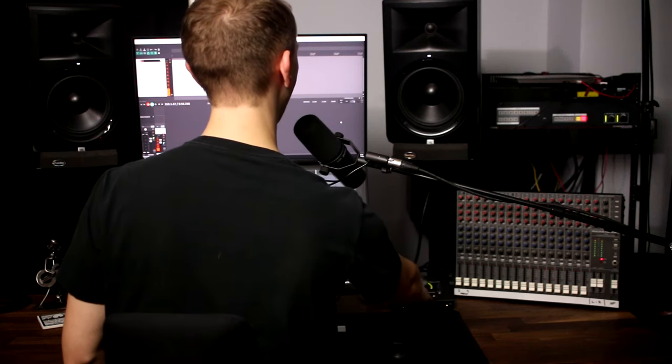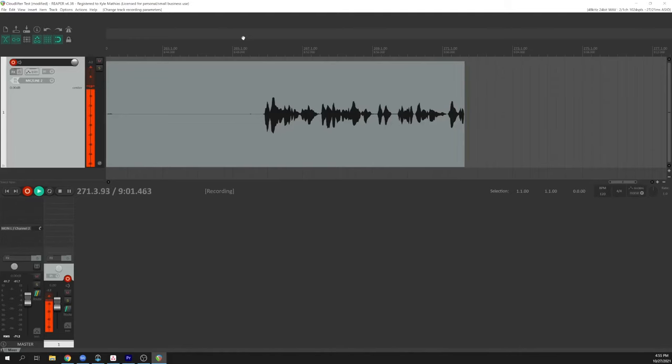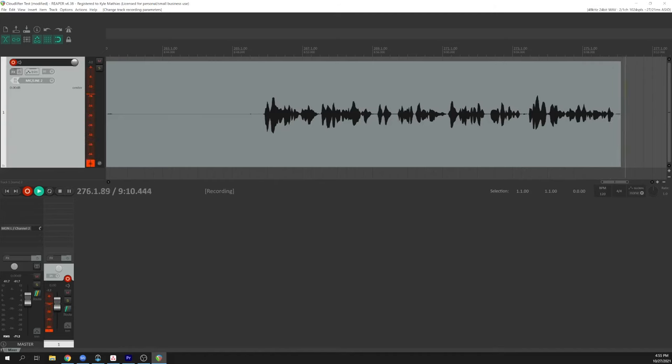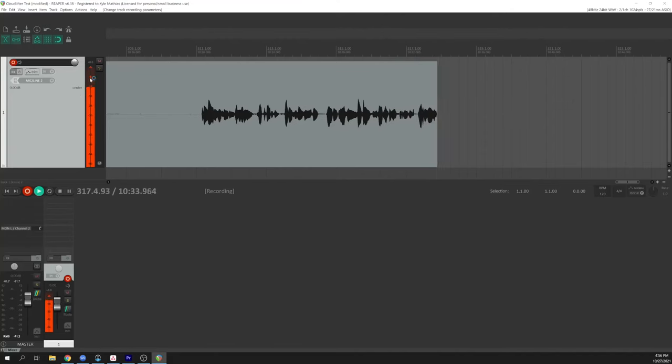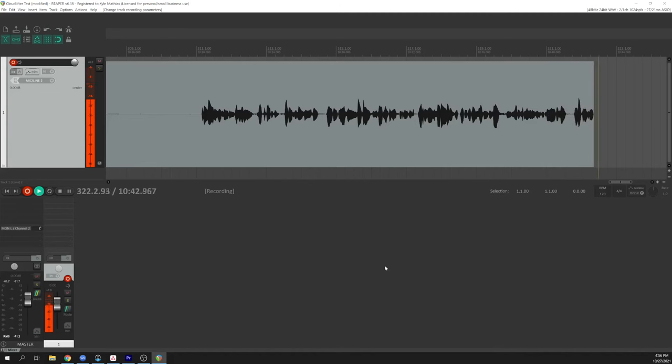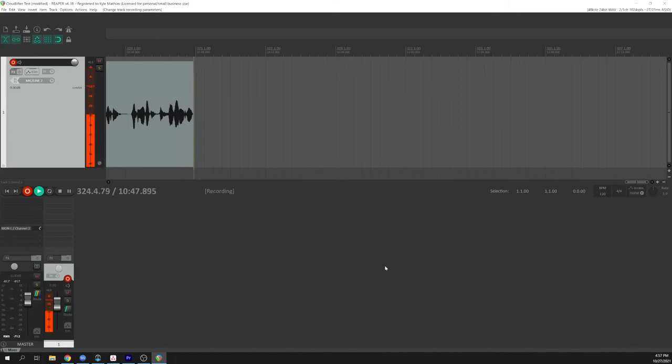Now we're using the same microphone, the SM7B, this time plugged into the Apollo Twin Mark II, which has a larger gain range, so I can get an appropriate level even without a Cloudlifter. We've still got about four notches until we've maxed out the capabilities of this preamp. Let's see what it sounds like with the Cloudlifter inline. Now we're listening to the SM7B with the Cloudlifter plugged into the Apollo Twin Mark II, and the preamp on the Apollo Twin is turned up less than half of the way, and we're still getting levels with peaks at -12 dBFS and an average signal level around -18 dBFS. We're not driving the preamp as hard, so though there may be some differences in harmonic distortion, it's not absolutely necessary to have a Cloudlifter if your preamp is powerful enough to supply the gain necessary for the mic you're using.